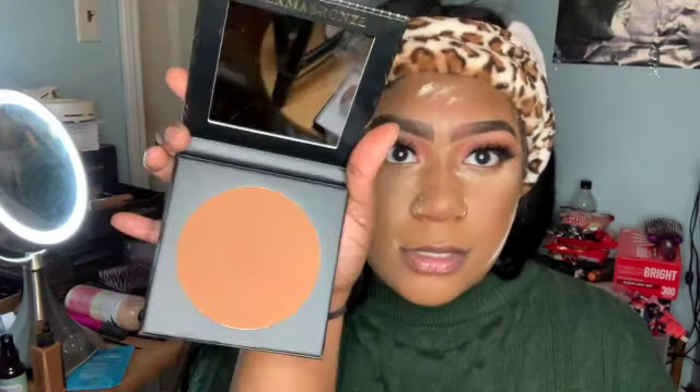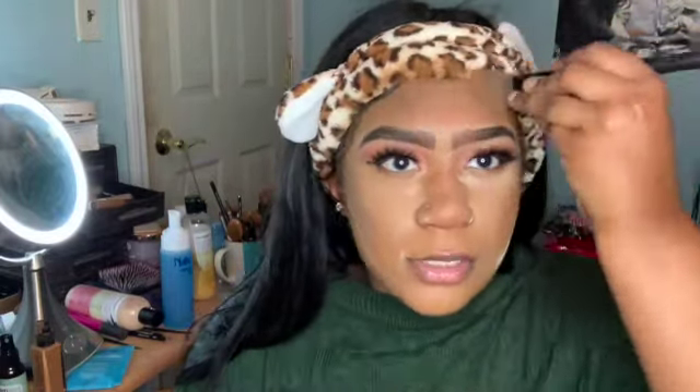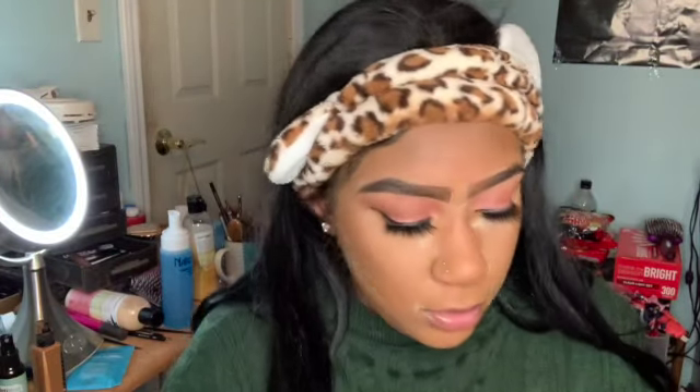We're going in with some lip gloss — the Too Faced Lip Injection, which helps plump my lips. I usually put this on at the beginning but I forgot, so we're going in with this clear coat. My lips are tingling! Now going in with the Morphe new contour line — this is in the color Trailblazer, I think it's the second to darkest shade, and we're just gonna contour the lips out. Then going in with the Too Faced lip balm as a finishing touch.